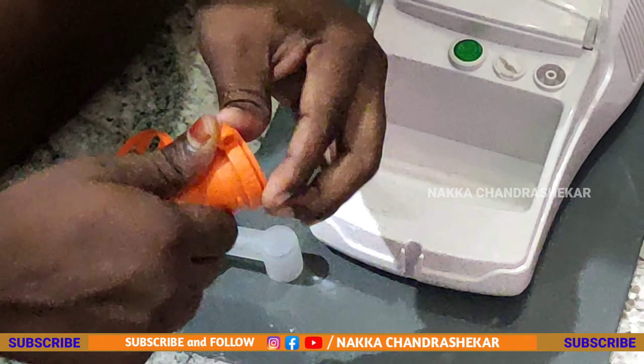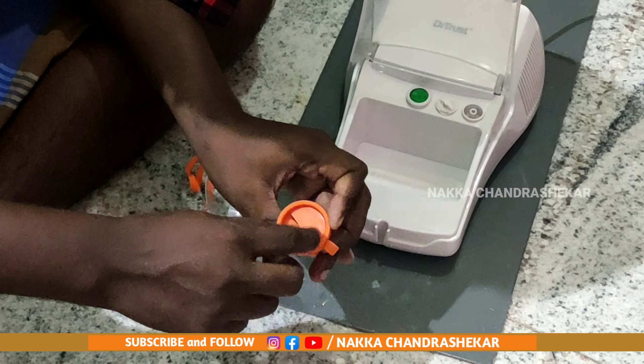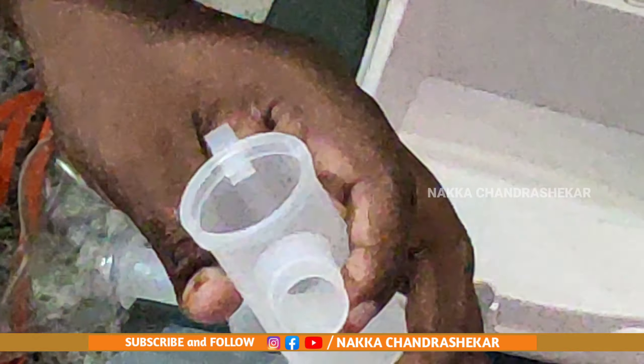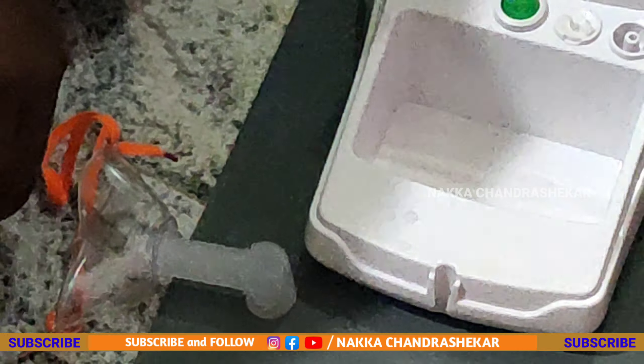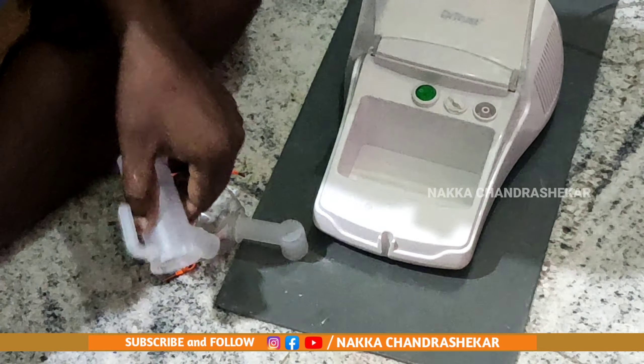We are going to get a lot of things to do, but we are going to get a lot of things. Now we are going to fix the cap for this. We are going to get a lot of things ready.